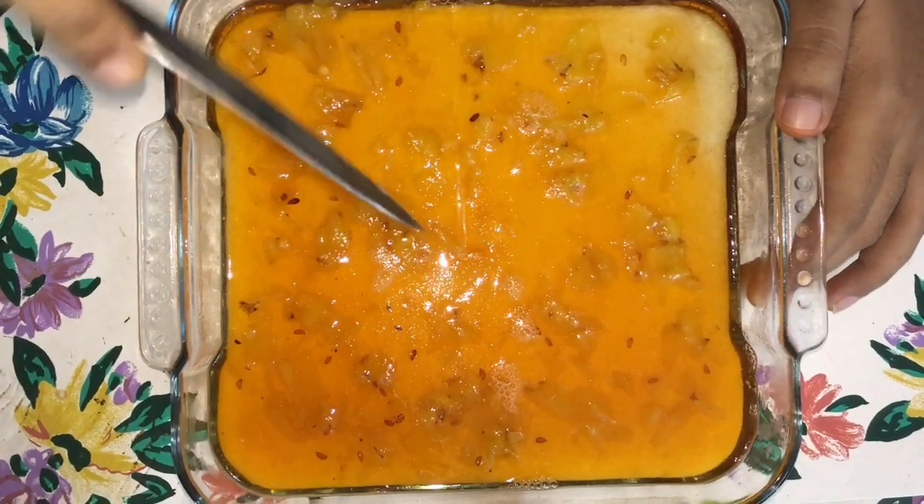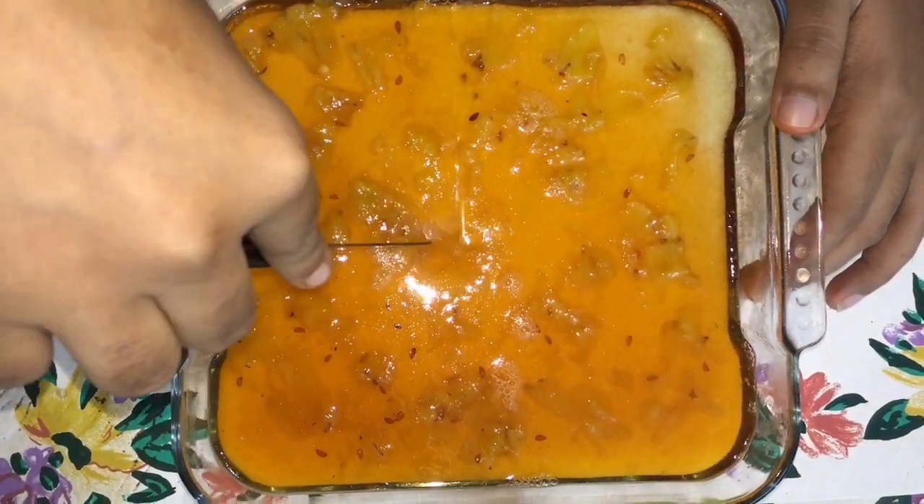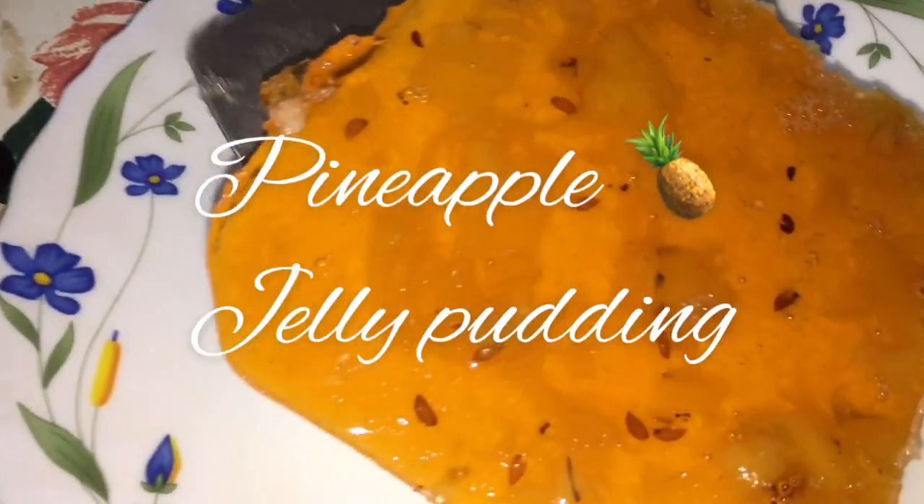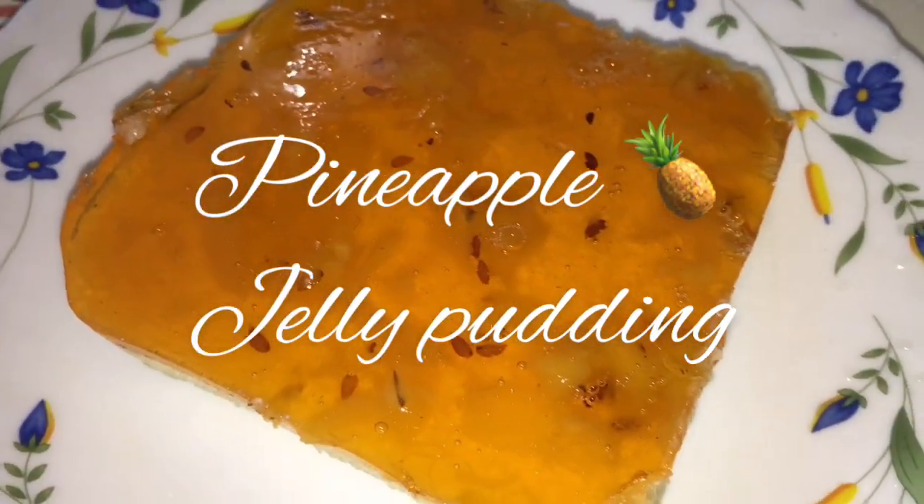Hey guys, welcome to Rhea's Vlog. This recipe is very simple. It is a pineapple jelly pudding. It is very tasty.